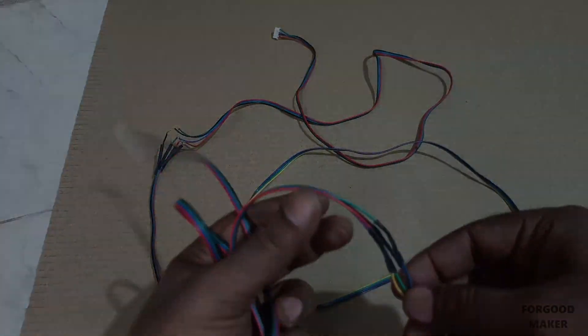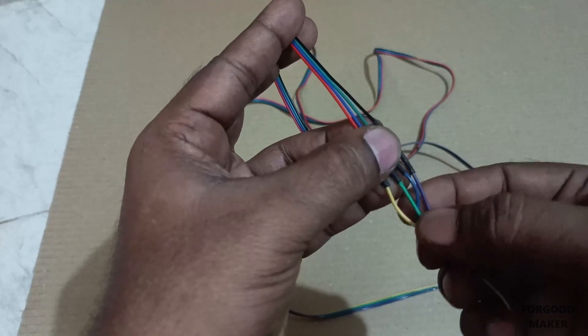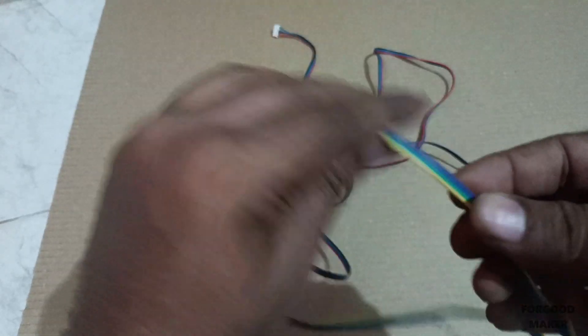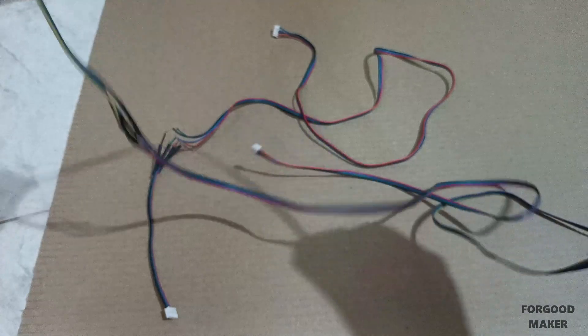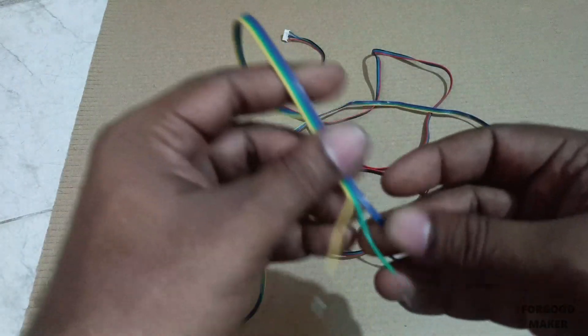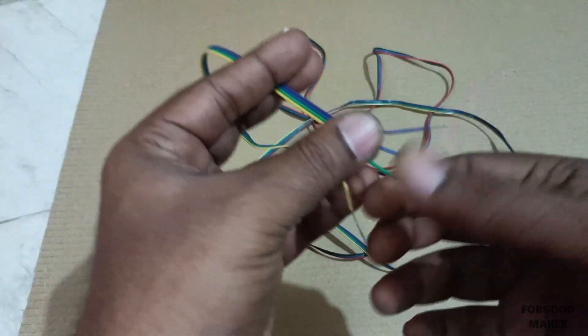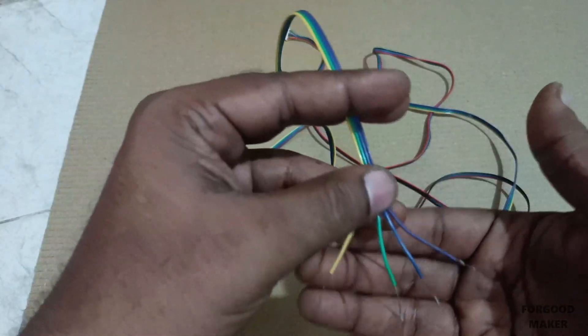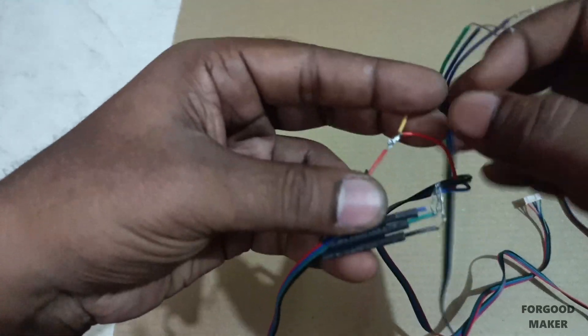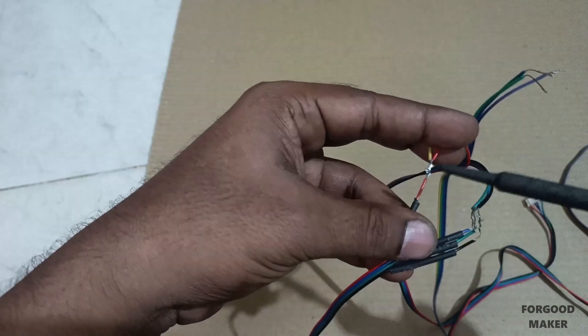If extra length is required for the 6-pin wire, you can join a same-color extra length wire. Since the same color was not available, we have used different color wires. Assume that the same color wires of the 6-pin connectors are joined with the 4-pin connector wire.